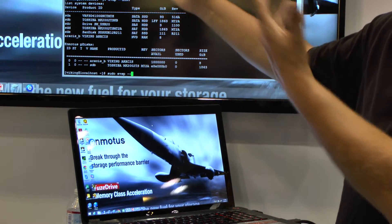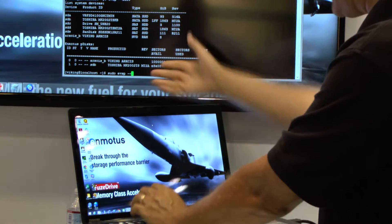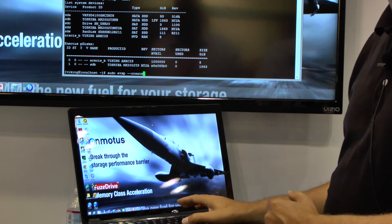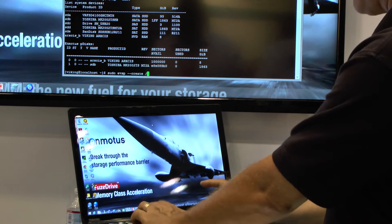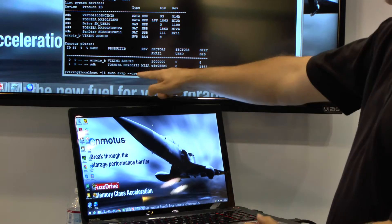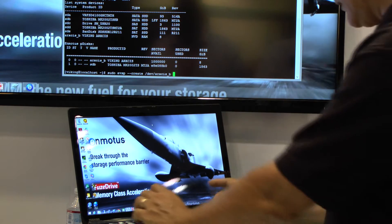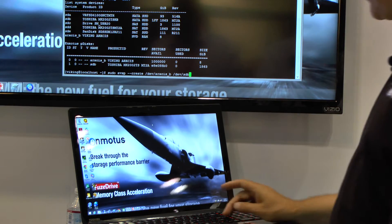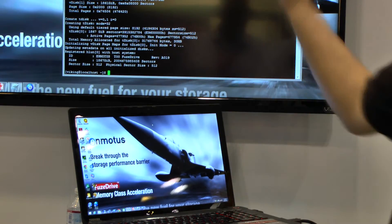We installed this earlier — it only took about five minutes, or less than two minutes to install. We type EVSP create, and then we give it the name of the fast tier. ArcSys B is our fast tier device, and we tell it what we want to tier in the slow tier, which is our SDB device. I press enter and go.